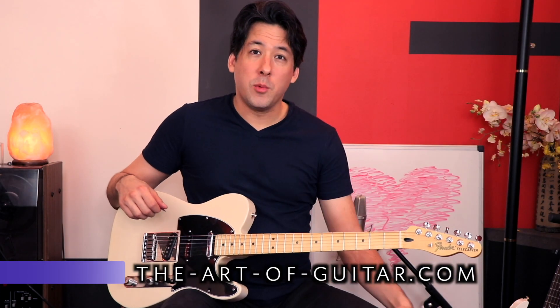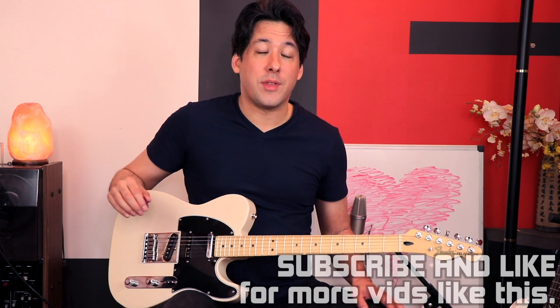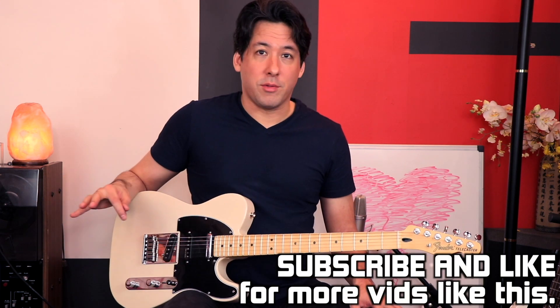Hey everyone, it's Mike here from the Art of Guitar, here with another theme song trivia video. I thought I would do one for the 2000s — and when I say 2000s, I mean all of the 2000s up until today. It's kind of slim pickings when it comes to guitar in those theme songs.